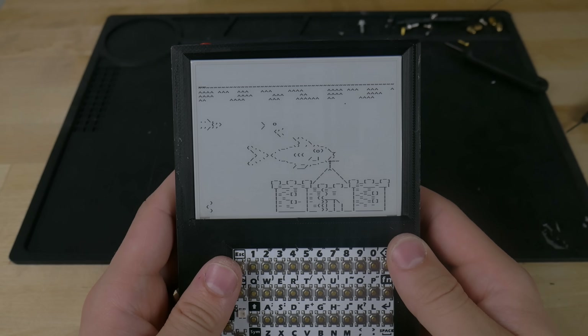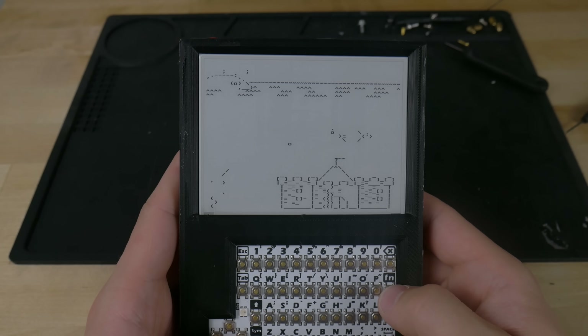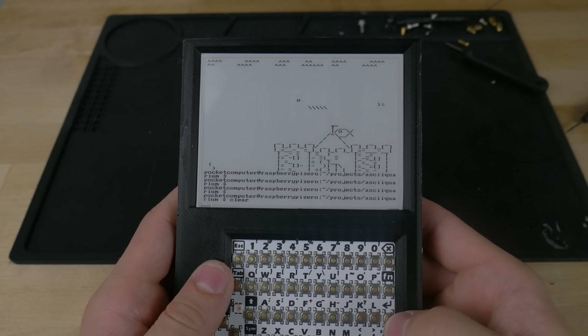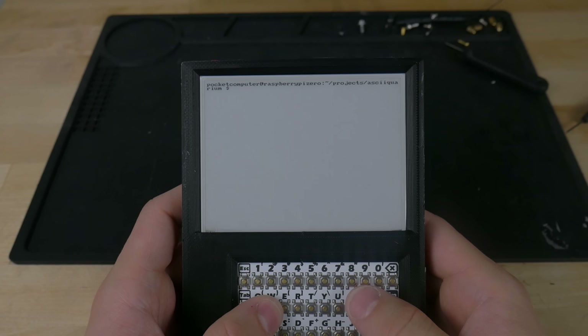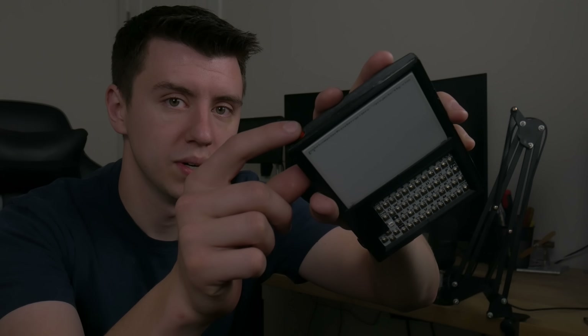Somehow with a low refresh rate it just makes it so much more satisfying. If I run the clear command again you can see it left a lot of ghosting on the screen. So now we can just run a clear command and you'll see that full refresh. And we're back to the beginning. To turn it off you actually just press the button twice. One quirky thing about e-ink is that if you turn it off it just keeps displaying whatever it was last showing, so it kind of looks like it's on but it's not.